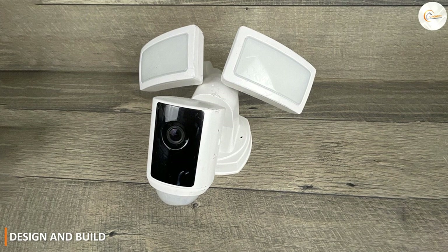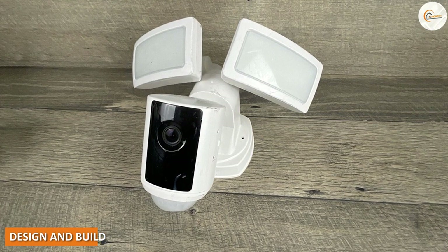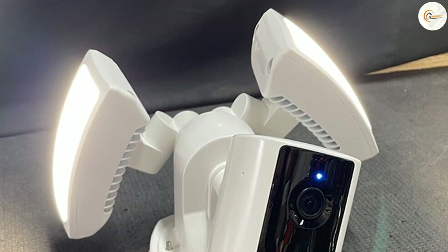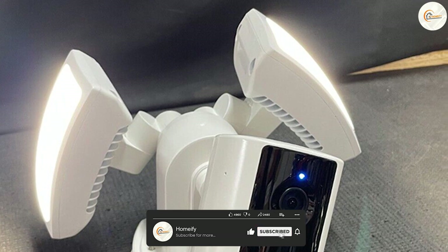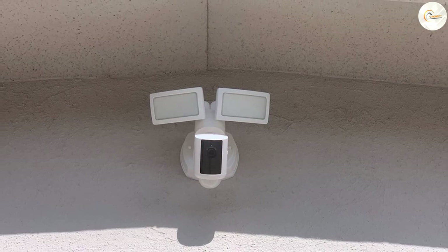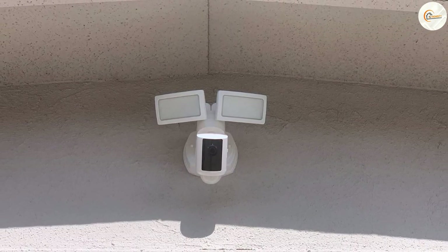Design and build: the Fit Electric Floodlight Security Camera is a well-built and durable product with a sleek design. It features two adjustable LED floodlights that provide bright and clear illumination, and a 1080p HD camera with a 140-degree field of view. The camera is encased in a weather-resistant housing, making it suitable for outdoor environments.